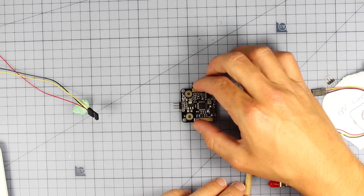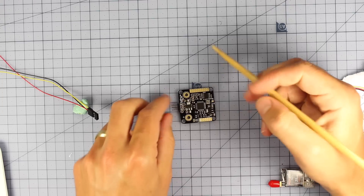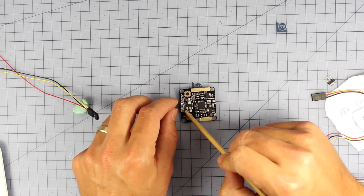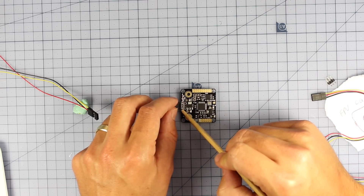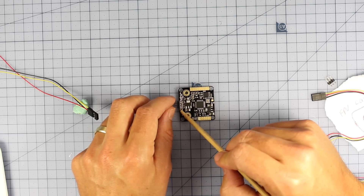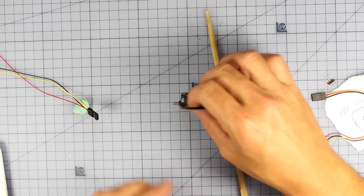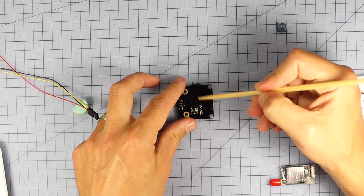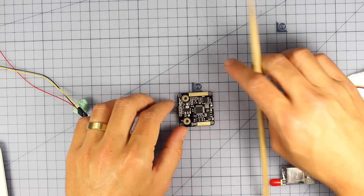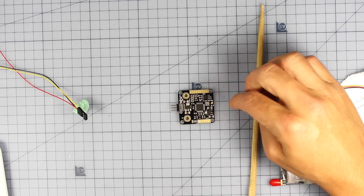One feature I don't have hooked up is RSSI, so this thing can also tell you your signal strength from your radio and how well it's getting through to the quad. That's just one extra cable. On the back you can select whether it's going to run on PAL or NTSC. Let's talk about the rest of the features as they happen over this flight footage.